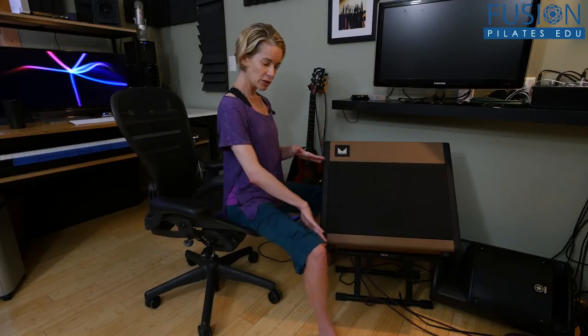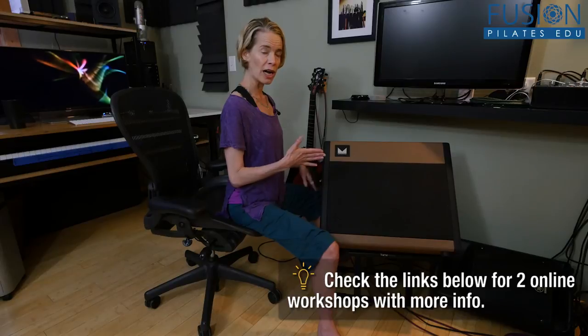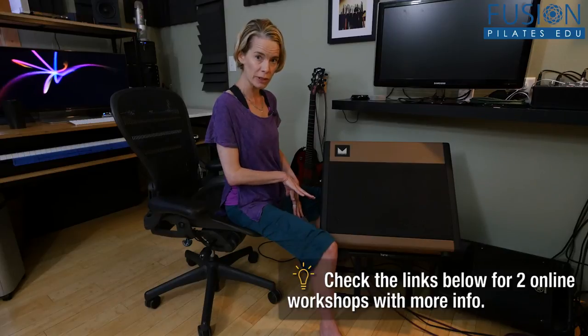After you have become aware of the inner thigh, you want to try to pull up on your perineum. Try to get a pelvic floor contraction and notice the difference between your upper inner thigh contraction and your pelvic floor contraction.